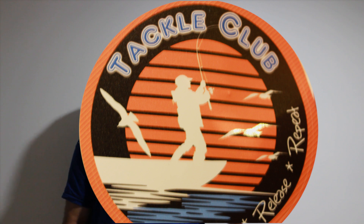My favourite item in every tackle club box is the sticker. A Tackle Club sticker: Catch. Release. Repeat. BAM!